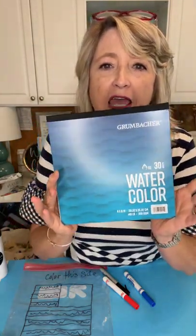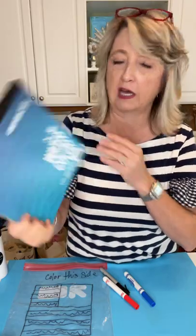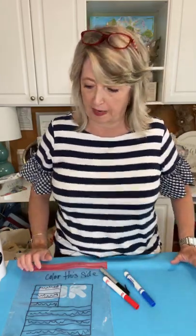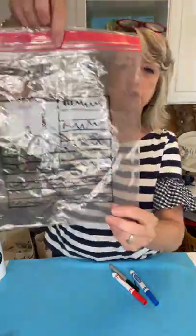I'm using this watercolor paper — it is 8x8, it's Grumbacher, it's 140-pound watercolor paper, and I got this at Walmart. You could alternatively do a rectangle more the size of an actual flag — something like 9x12 — or you can use Canson brand or any watercolor paper you have access to. The heavier the better, and the rougher the better. I honestly don't think you could get this effect using computer paper or craft paper — it needs to be watercolor paper.